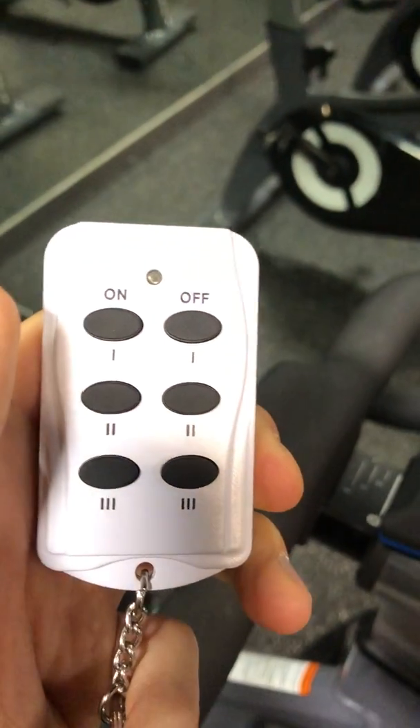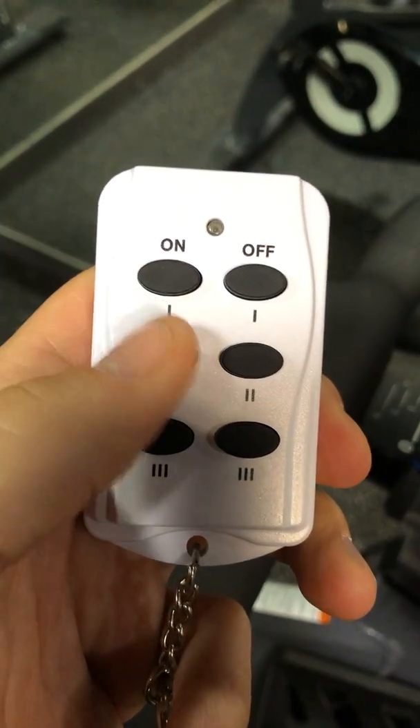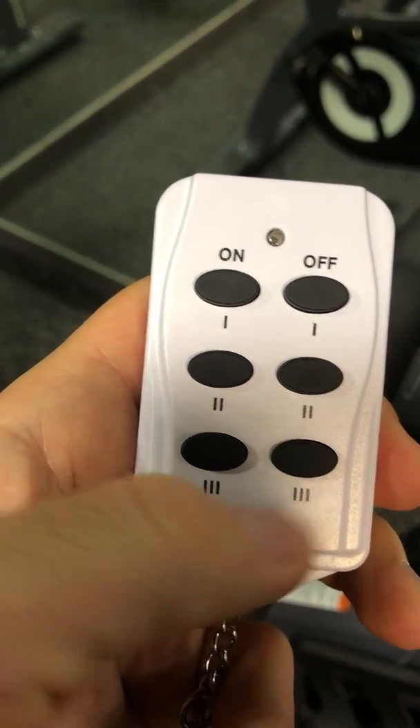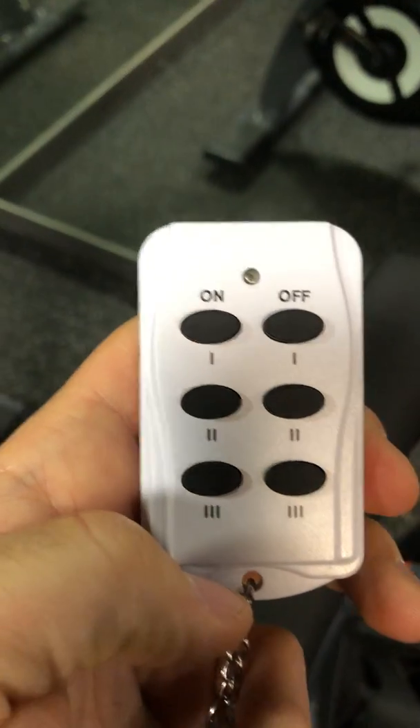You simply do that with each fan individually — walk around and click on when you want to turn it on, click off when you want to turn it off. You'll start to learn which fan corresponds with which number. Should be pretty straightforward. Thanks.